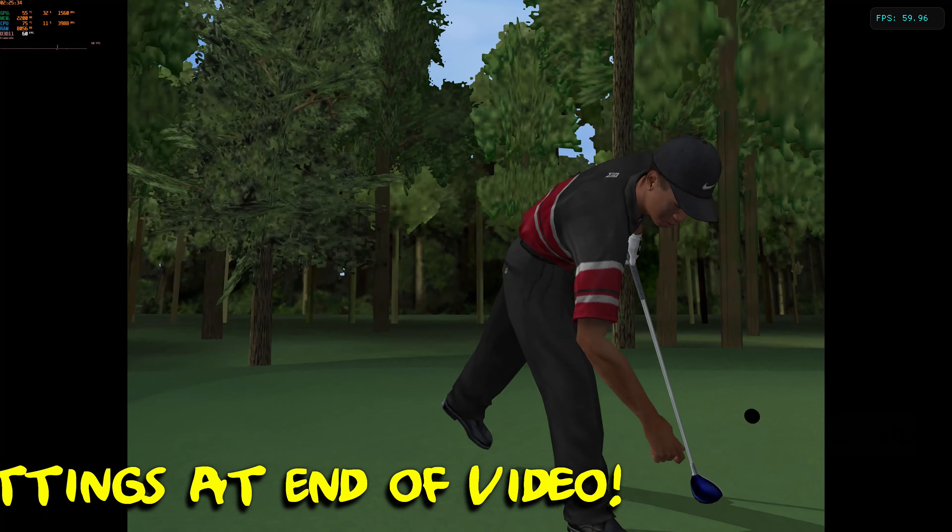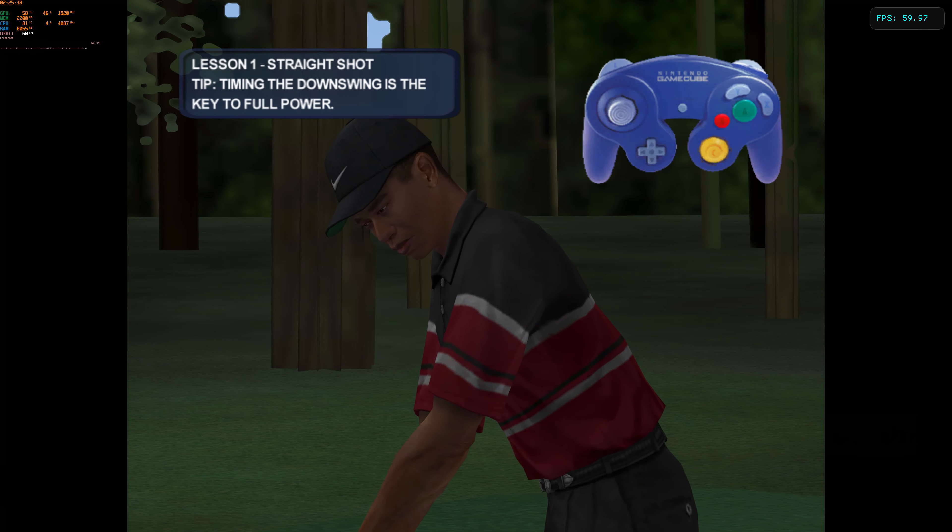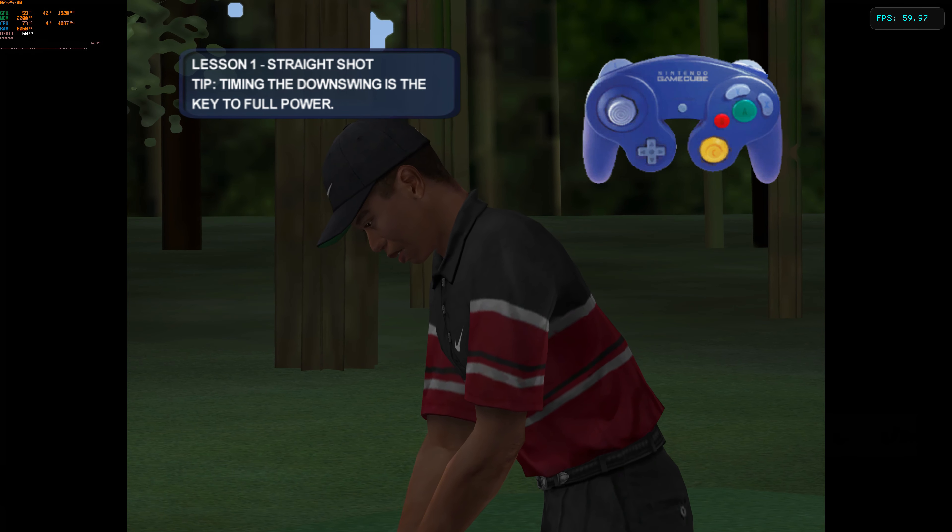Check out Tiger as he rips one right down the middle with a nice straight drive. Pay close attention to his transition between the backswing and the downswing. The timing is crucial.